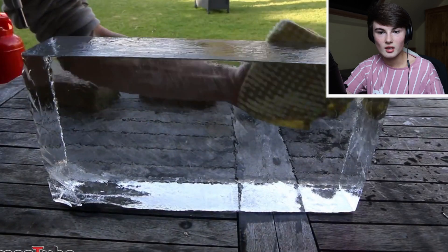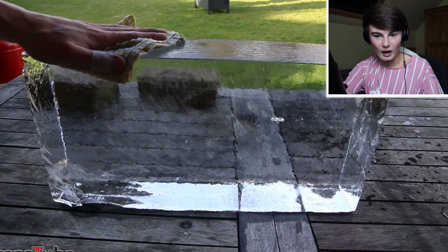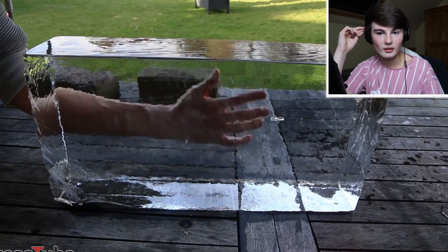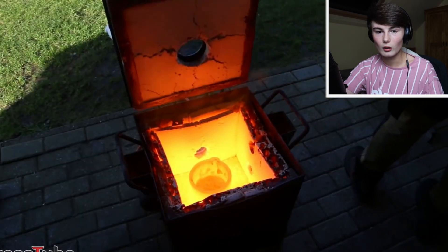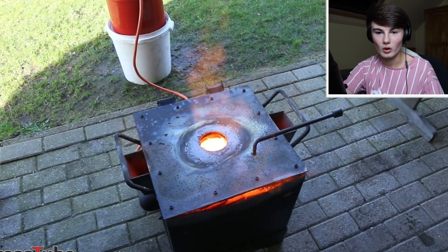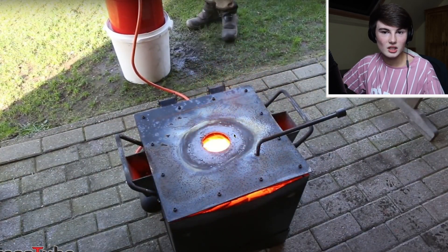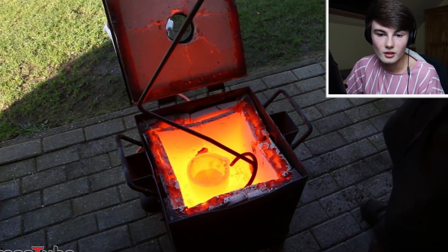That looks so cool! They're probably just going to rub the edges and get rid of all the cracks — I'm assuming. What will the lava actually do? Will it just burn a big hole? It'll obviously melt it, but no one really knows what's going to happen. I think they might set the ice on something — I don't actually know what they'll do, but whatever it is it's going to be satisfying.